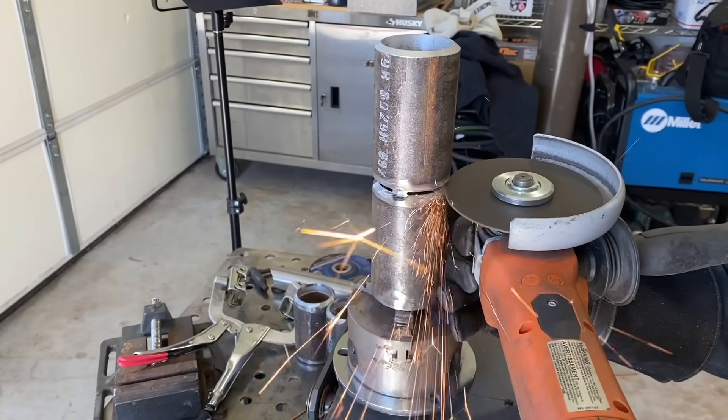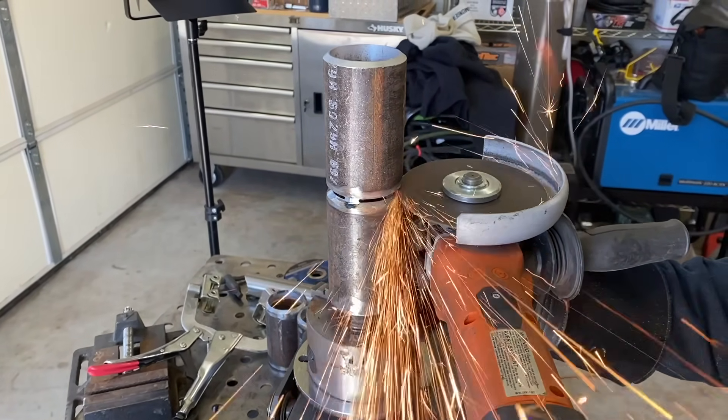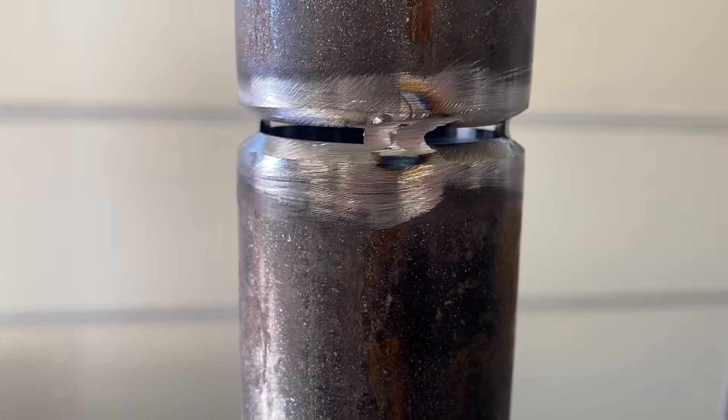This is 2-inch Schedule 80, 2G position, TIG all the way. Here's the basic fit-up: 2-inch Schedule 80, 35-degree bevels, 1/8-inch gap. Got four tacks on this thing — sometimes you might be able to get away with less. Got them all nice and feathered on both ends. It's ready to weld.